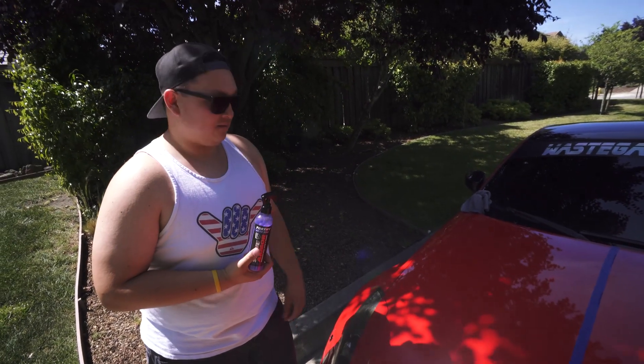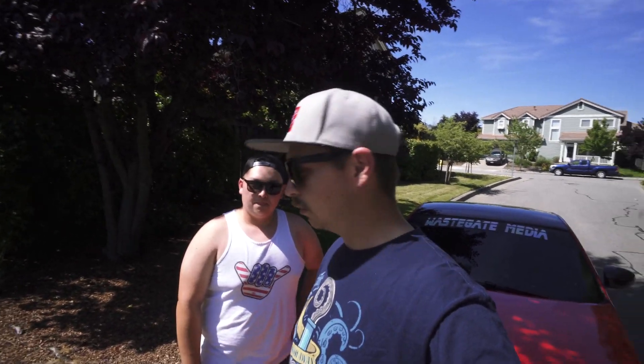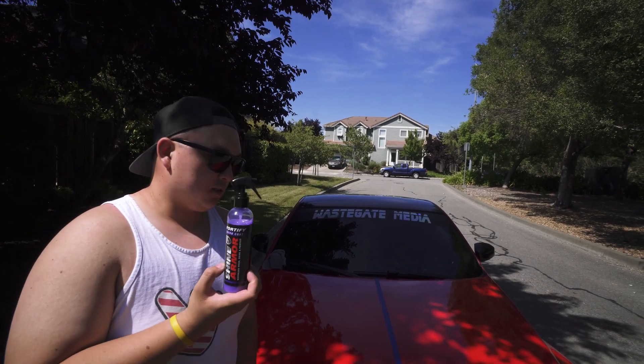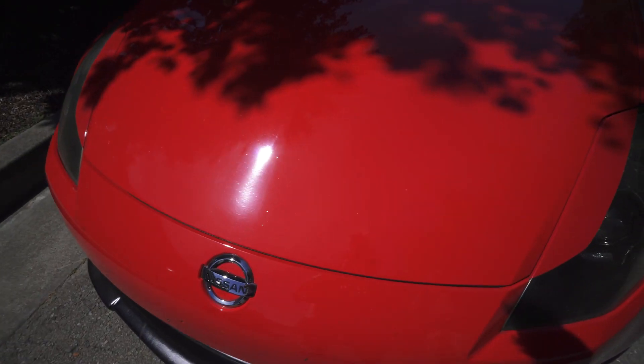Shine Armor — it's good stuff. Just to be clear, we're giving our absolute honest opinion. They did not ask us to do anything specific regarding bumping their reviews, and we're not getting paid for this review — they just sent us the product to tell you what we think. It's safe to say we do recommend this. It's perfect for when you get home from work and want to go to a late-night car show but your car's a little dirty — just spray some on, wipe it down, you're good to go.